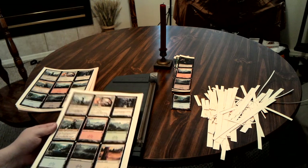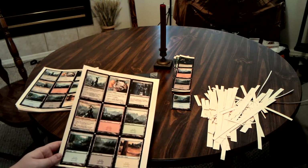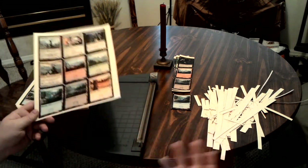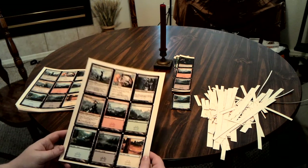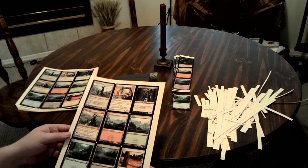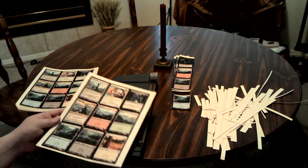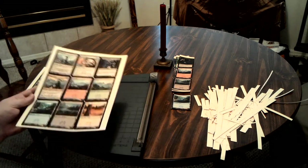And considering that's about 30 bucks, that puts these at about two-thirds of the price of actual Magic cards that you'd purchase at the store. But then again, you can make whatever cards you want — pick and choose, it's your choice, no restrictions. Unlike when you go into the store, in which case you just have to get whatever you get.